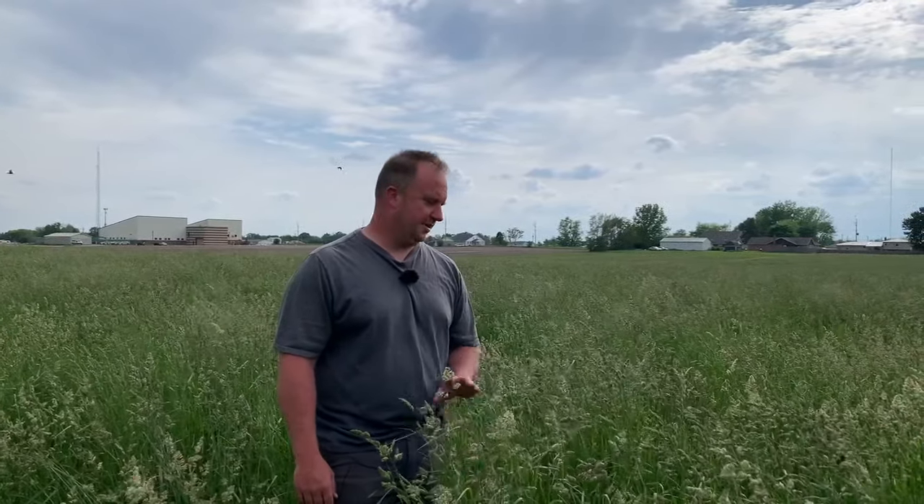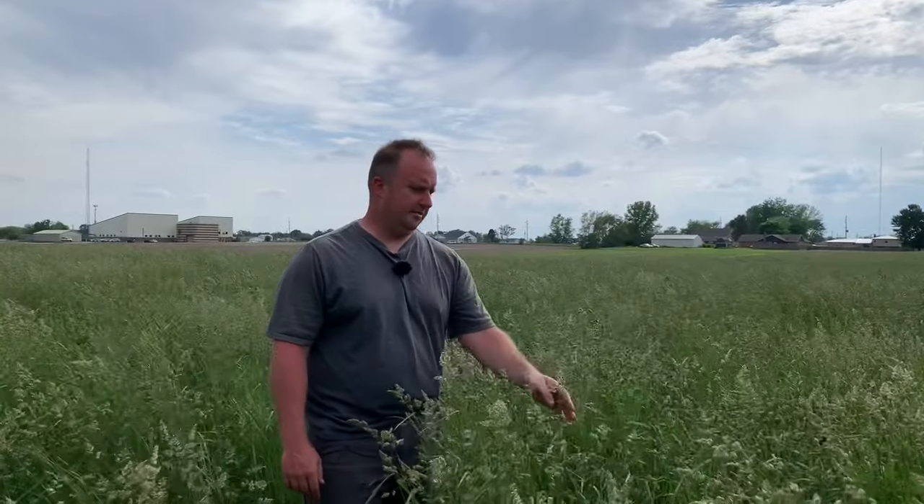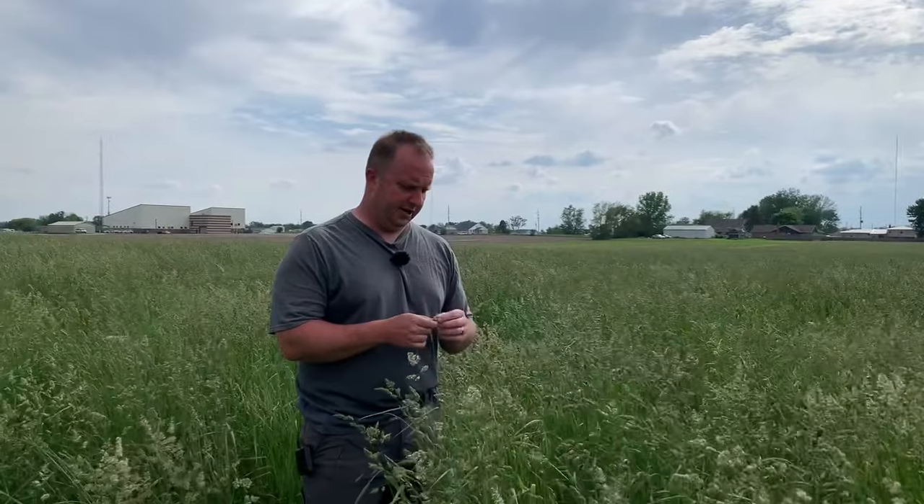Alright, so here we are. We are in northwest Indiana and it is the weekend before Memorial Day. We usually like to say we get our first cutting out of the fields no later than Memorial Day weekend. And as you can see, my orchard grass and my pasture that I'm actually going to make round bales out of — we're going to do that here within a few days.